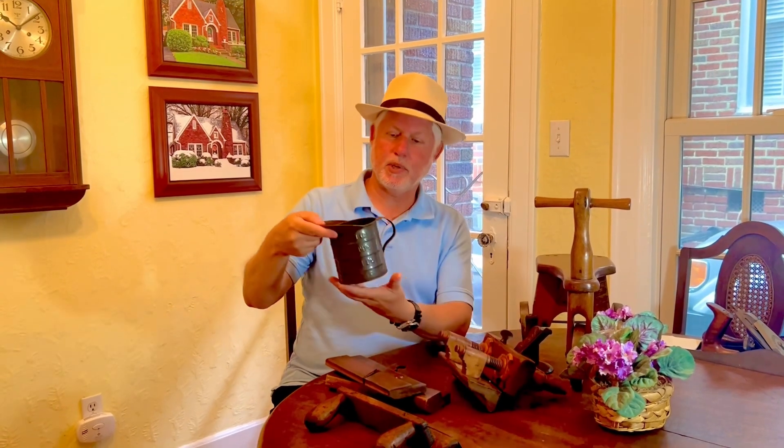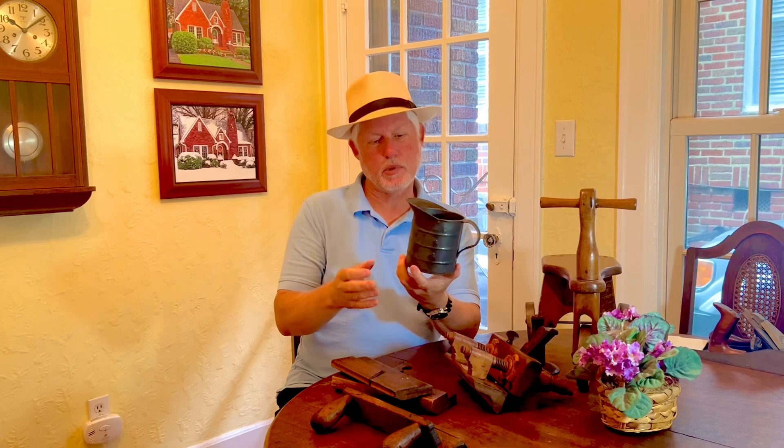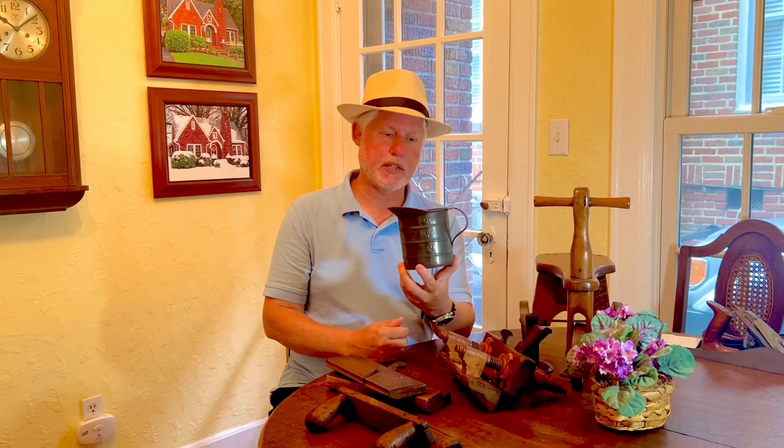And then this little measuring cup here — it's not granite ware, but it does have kind of a gray color. I'm going to put that with my collection of granite ware in the kitchen.